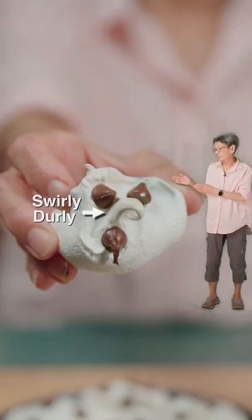Look at the swirly-durly on this. Mmm. That's egg-sling. Don't say that again.